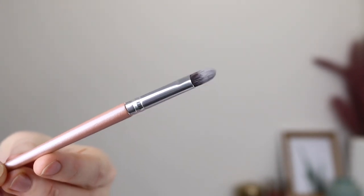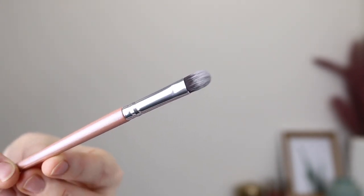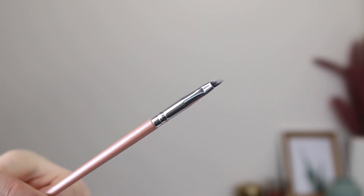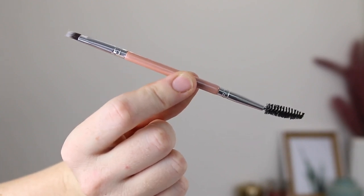The next brush is just called the eyeshadow brush and is simply a flat shading brush, really good for applying shimmers or cream shadows to the lid. Next is the liner brush, specifically for doing wing liner using a gel product. And lastly we have the ultimate brow brush — a duo-ended brush with a spoolie on one side and short, dense bristles on the other for applying your brow product.